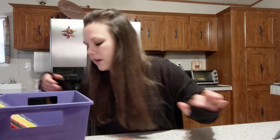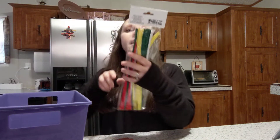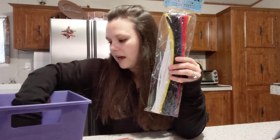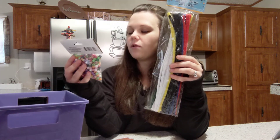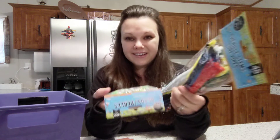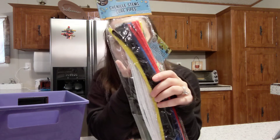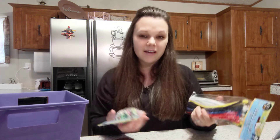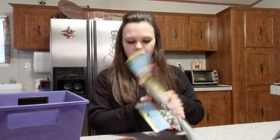I got some pipe cleaners by Crafter Square and some little beads — you get 400 beads and 45 pipe cleaners. I thought this would be good to have the boys put the beads on the pipe cleaners and maybe make little bracelets. I thought that would be a neat craft idea.